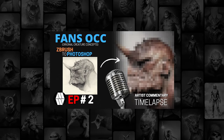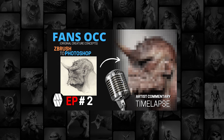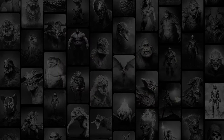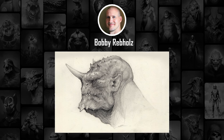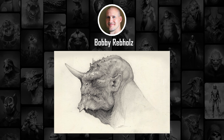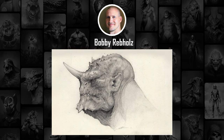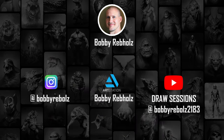Hello and welcome to Fans OCC episode 2, where I take an artist's work from online that I'm inspired by and recreate it using my own techniques. Today's concept is coming from an artist by the name of Bobby Rappoles. His artwork stood out to me on Instagram, ArtStation and YouTube. He's a very dedicated concept artist who comes out with some really cool creature designs, which I admire a lot. You can check out his social media links in the description box below. I highly recommend you go take a look to get some insight into 2D concept work and creature design.